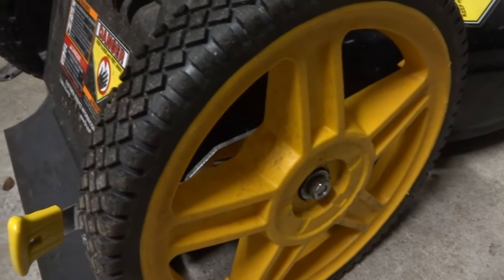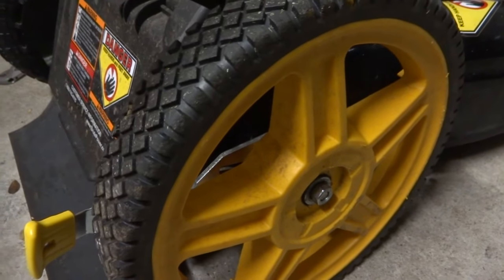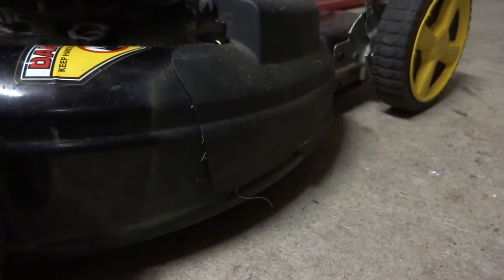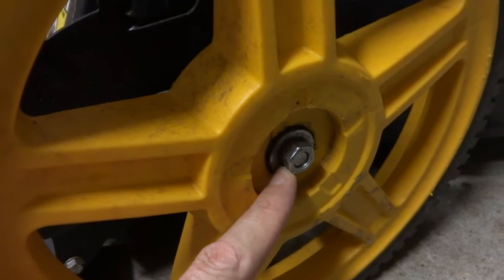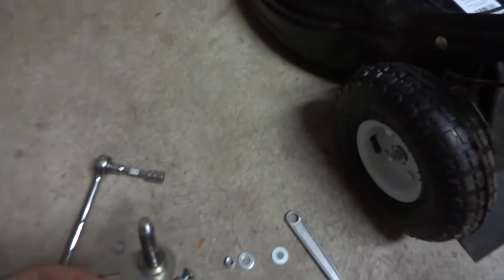So this is the newer style, but I'm gonna take these off and put these other ones on there, then put these on that lawnmower I have in the back. You see my setting — this is where it's at, and that's where I cut the yard, that's where it is off the ground. I wanted to put these wheels on there.